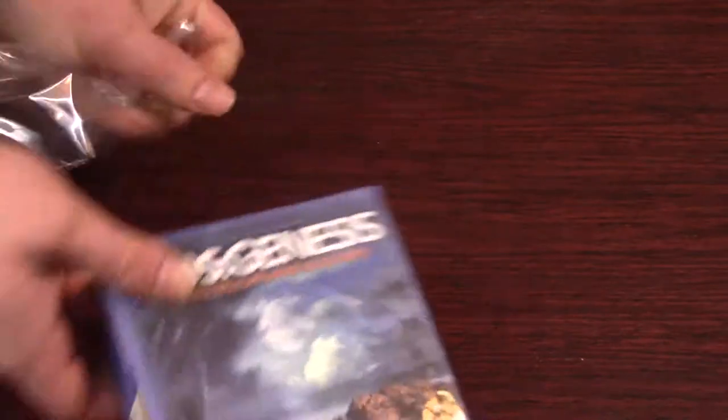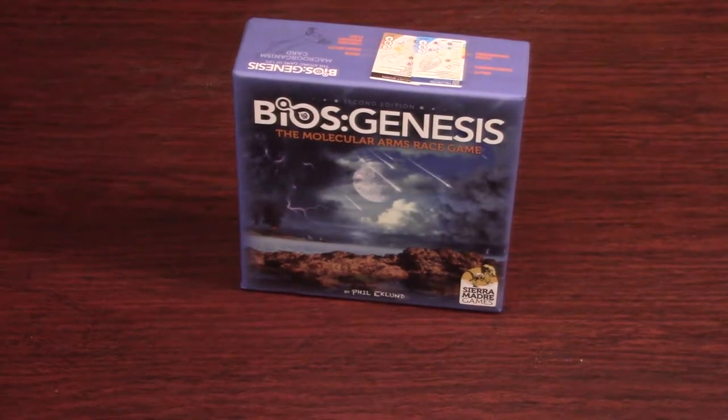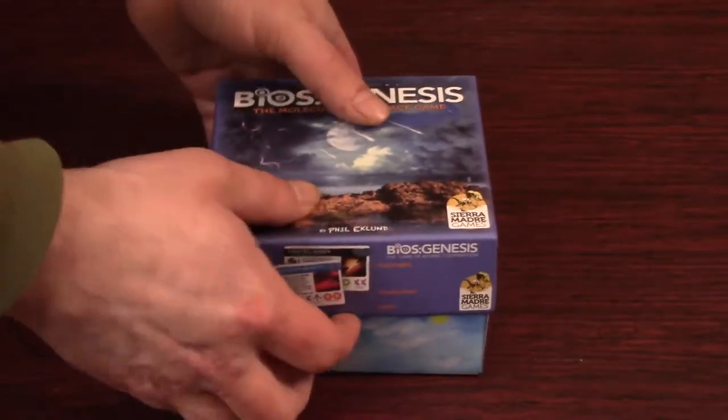Now I have not played a Phil Eklund game before, so I'm pretty excited to try it. I debated this one for a while, watched a couple videos on it, and decided, hey, why not? Give it a shot. Sounds like it plays pretty good solo and two players, which is important to me. And even though it seemed very complicated, the more I learned about it, the less complicated it actually seems. So I'm hoping to wrap my head around the rulebook and figure it out. So let's unbox it.